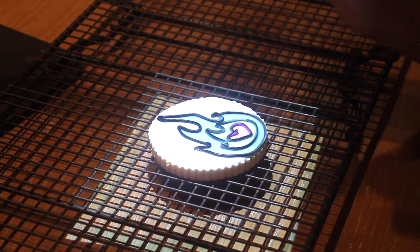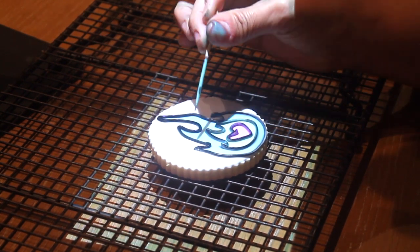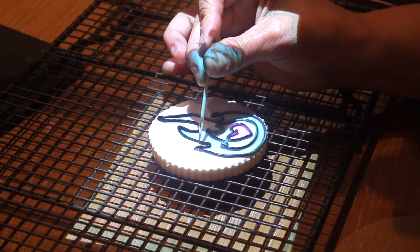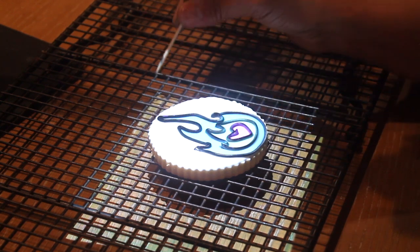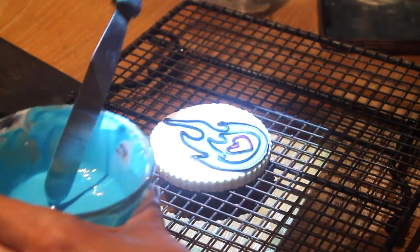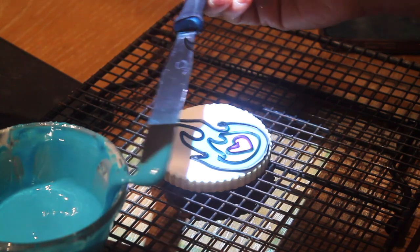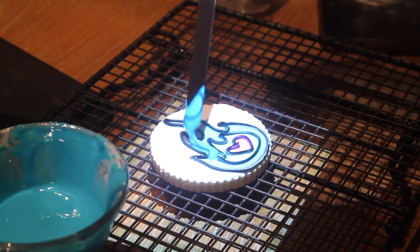To avoid bleeding of the other colors, I will make sure the black icing is a little dry and that the other colors are not too flowy — I'm going to use a consistency between flooding and medium consistency. Here I have a little bit of icing tinted in sky blue. I am popping the little bubbles on top and I am going to put a little bit here using my spatula.